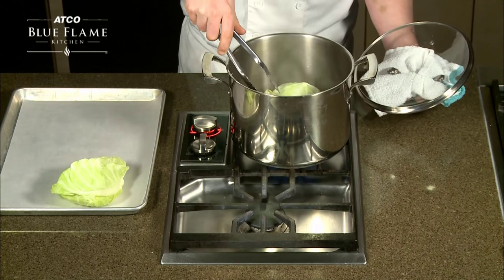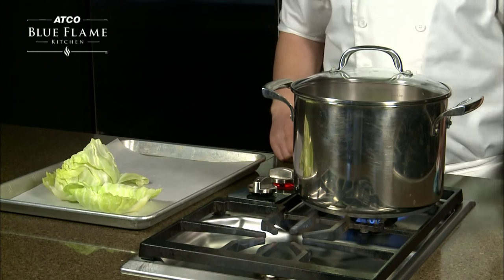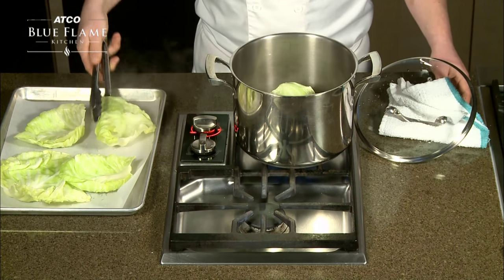If the leaves are cracking and ripping when you try to separate them from the rest of the cabbage, they are not ready to be removed. Return the lid to the pot and allow the cabbage to steam a little longer. Continue this process until you have separated the individual leaves from the cabbage head.